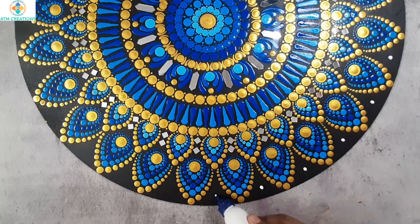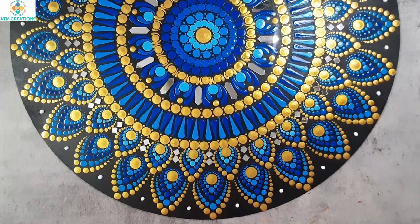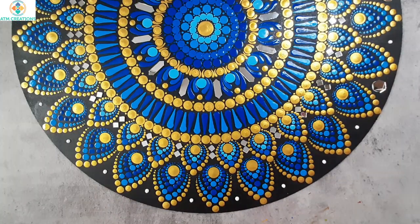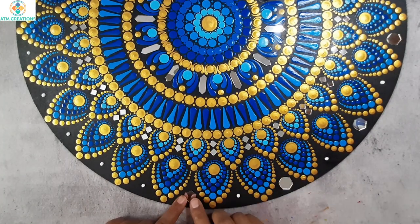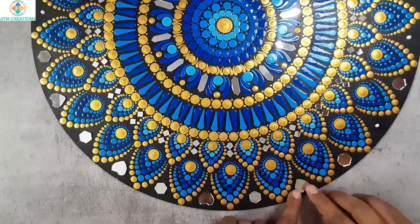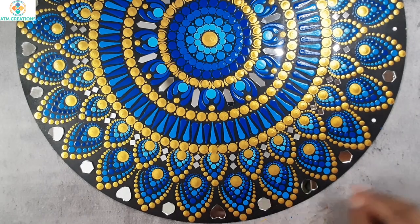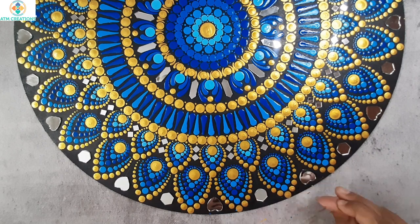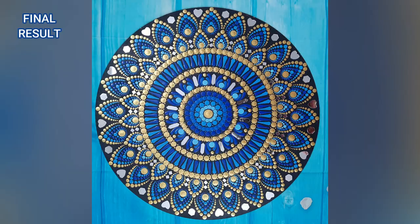Now I'll put Fevicol in all these places and place mirrors. I'll place hexagon shaped mirrors alternatively. In the remaining places, I'll place heart shaped mirrors. I'm sure after placing the mirrors, this mandala looks even more shiny and beautiful. Thank you for watching this video — we'll see you soon.